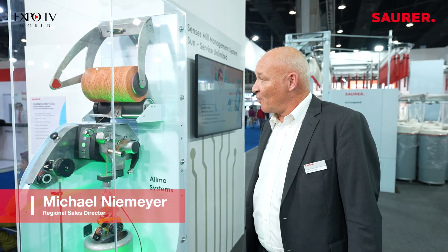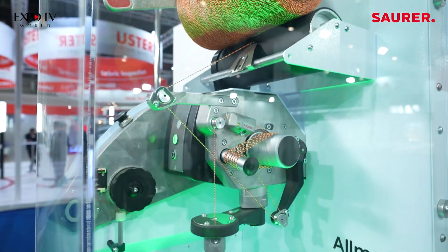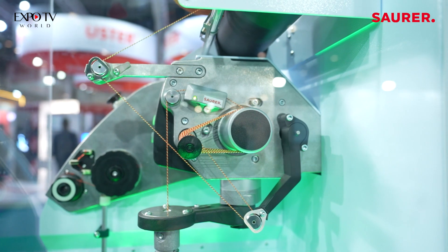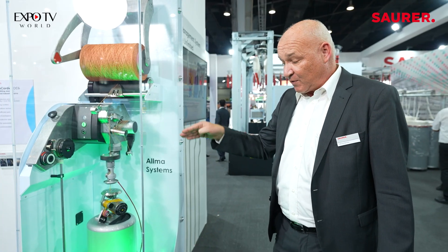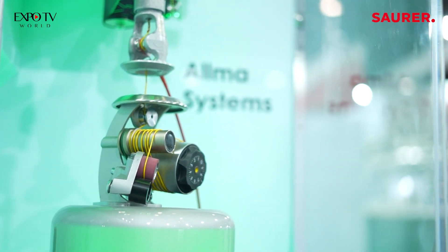We are here in front of the model of our successful CC5 cabling machine for the tire cord industry, which is used by many companies in India. That machine is equipped with a 205 mm energy-optimized pot, where the creel yarn balloons around and where the new cord regulator, where the two yarns — the creel yarn as well as the pot yarn — meets, is located above that.